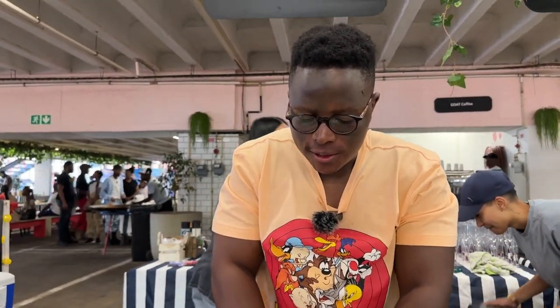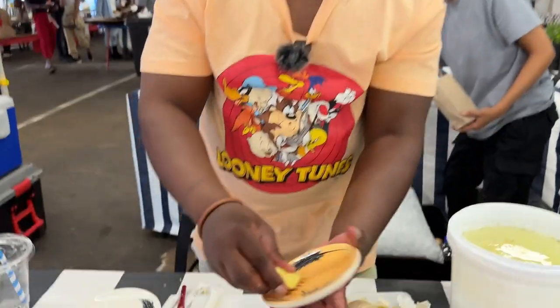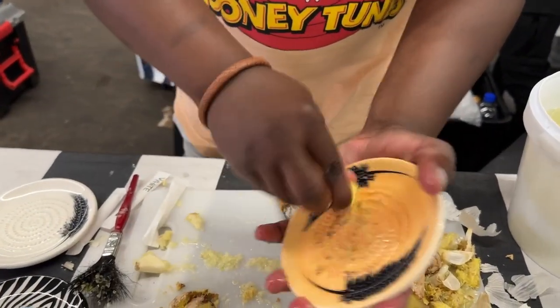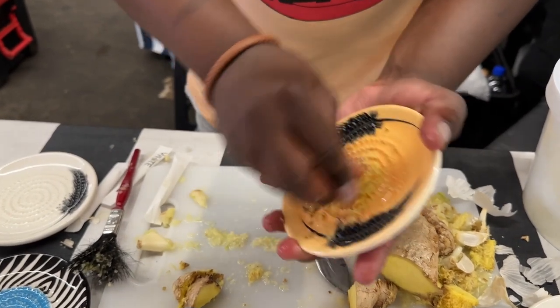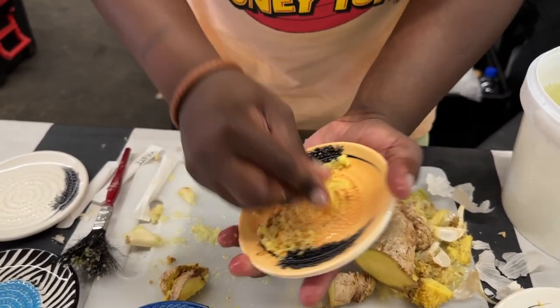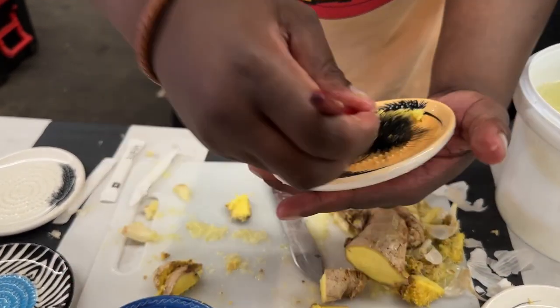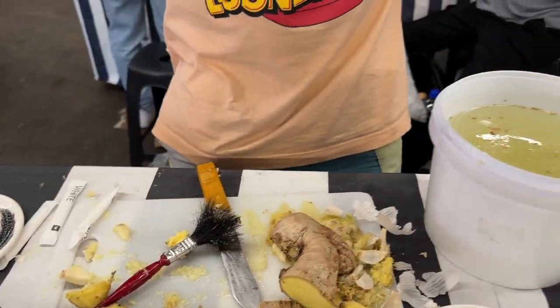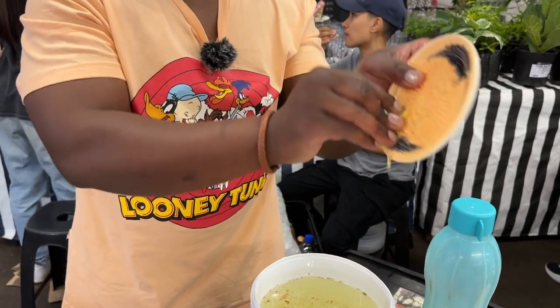As you know, ginger is very hard, tough and stubborn because of the fibers. Look at how easy it is with the grater. Carrots, almonds, chocolate, cheese, biscuits, beetroot, onion — everything. Stir-fry with your curry. You can use it like this or collect, to squeeze out the juice, to get yourself a nice ginger tea or ginger juice.